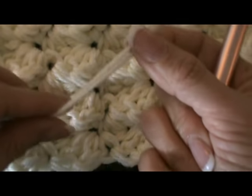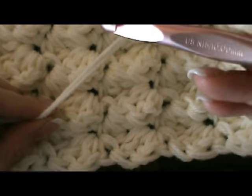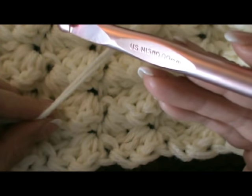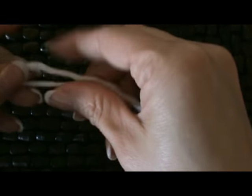We're using two strands of yarn together as well as the size N crochet hook or 10 millimeter. I'm going to show you a small demonstration version — I'm not going to do the full length blanket, just to give you an idea.